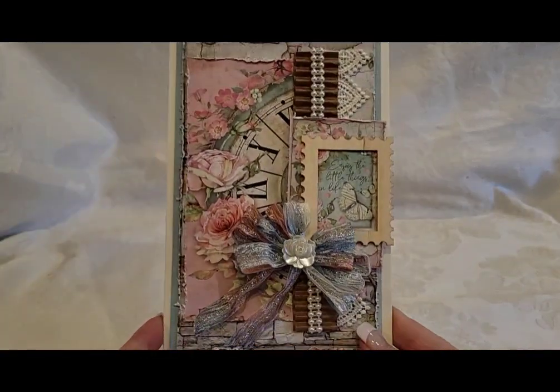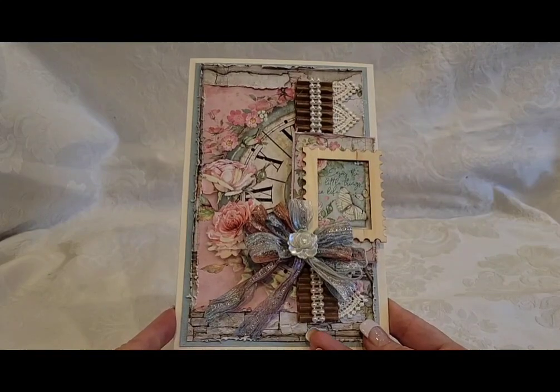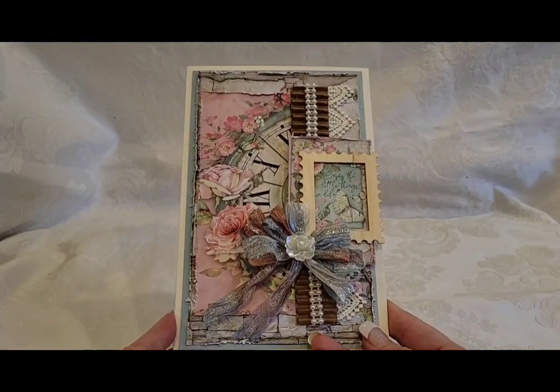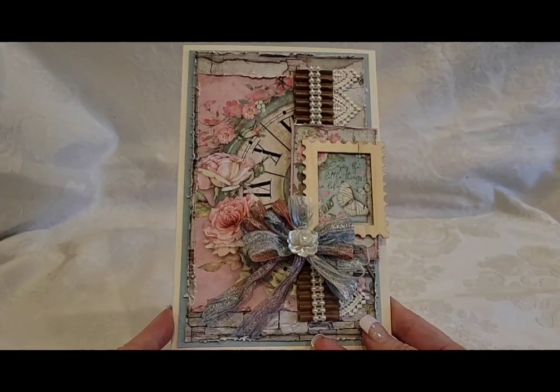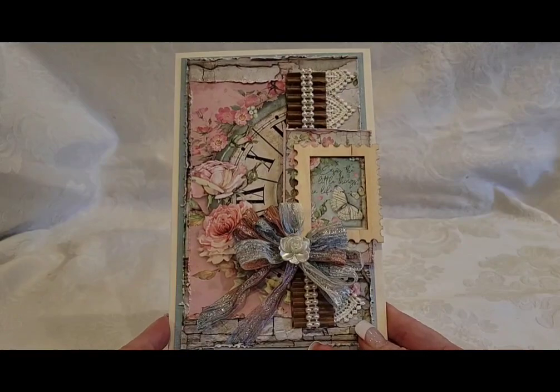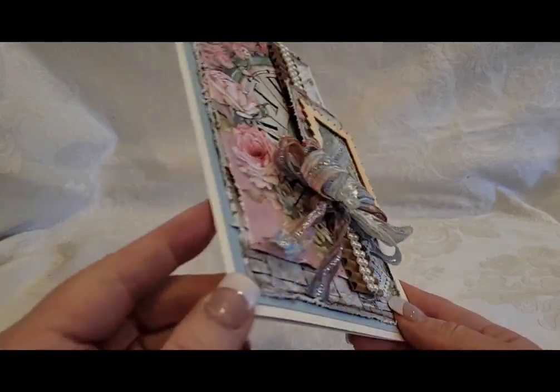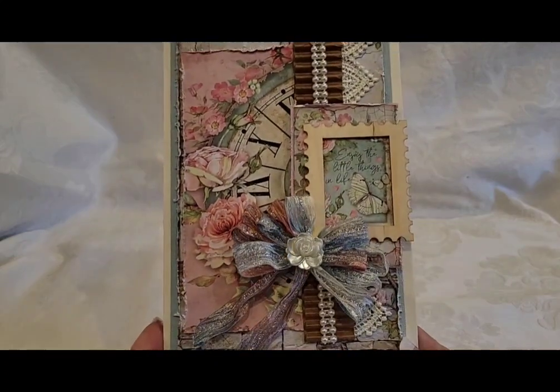Hey crafty friends, I have some cards to share with you. I had a lot of fun this weekend — I think I created about 25 cards. I got out some papers that I had in my stash for quite some time and went rocking and rolling. These are all very layered cards.